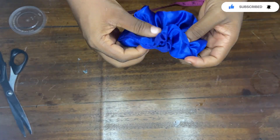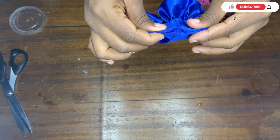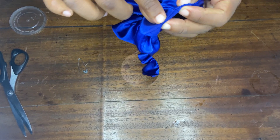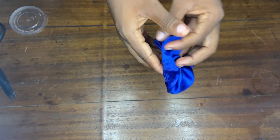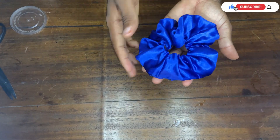Now that I'm done tying it, you can see it looks very firm. We still have this hole here, so I'll go back to my sewing machine and stitch it up very close to the end of the fabric, very neatly. After stitching and trimming the excess thread, you can see the stitch looks very neat and almost invisible.